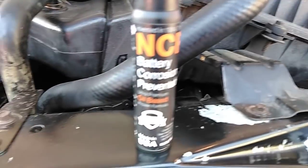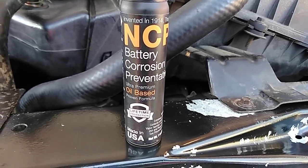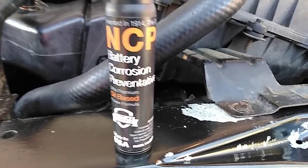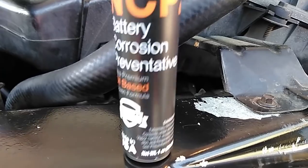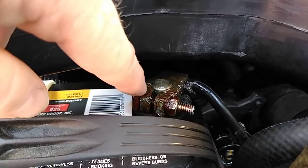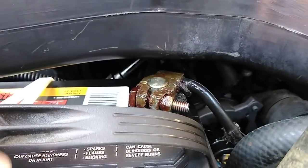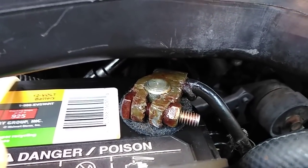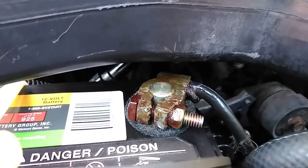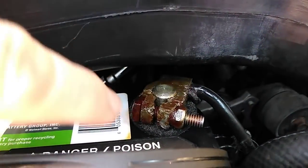It's for the battery terminals — corrosion and stuff. So the first thing I did is make sure they're really clean, which I did. I got this stuff at Walmart and before I even put the terminals back on, I sprayed it on the battery. It came with these little foam pad thingies. I put them down first, then tightened everything up, and then I sprayed them again. I sprayed the top really good.